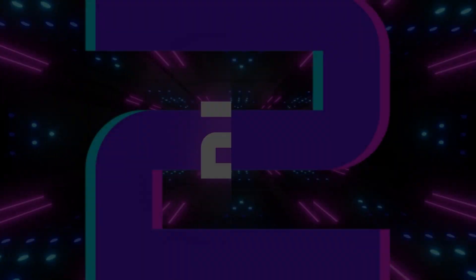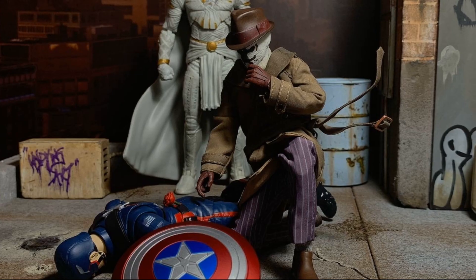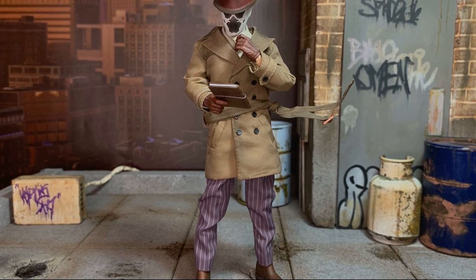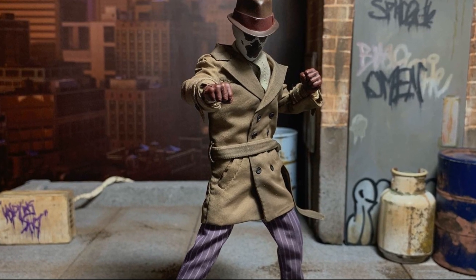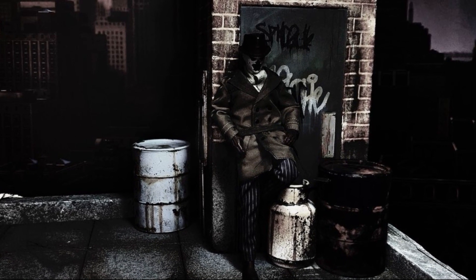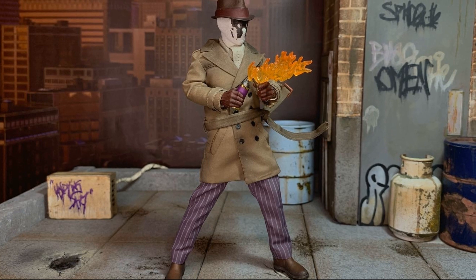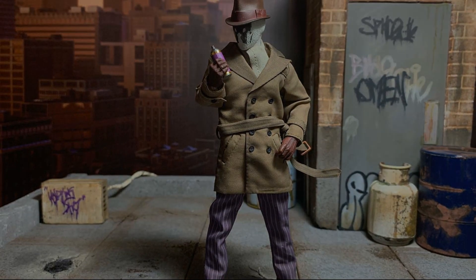Taking the number two spot, we have something I once again know nothing about — the Inkblot by Felix Toys, which is from the Watchmen film: Rorschach. I know nothing about this character, but that shows how incredible this figure is because it's my number two of the whole year. The tailoring is amazing, the accessories and customization are fantastic, and overall just an incredible likeness to the character. There is also a good unmasked head, but I forgot to take photos of that for this video.